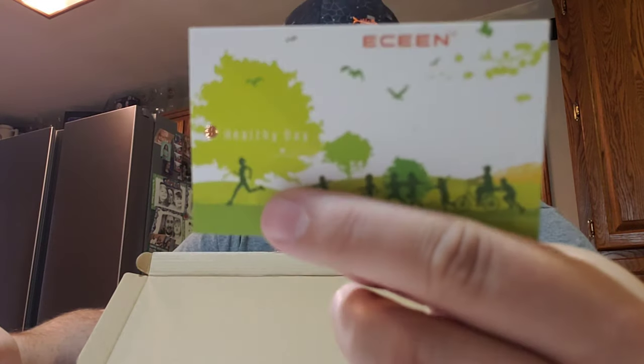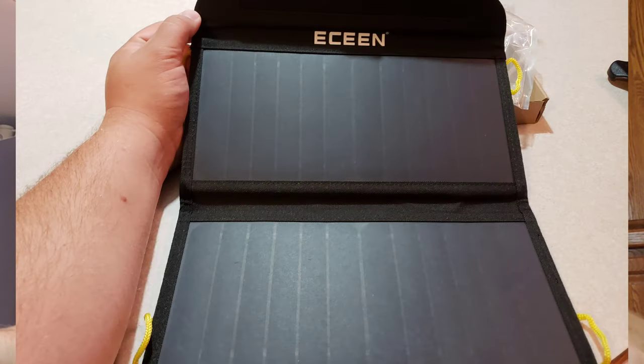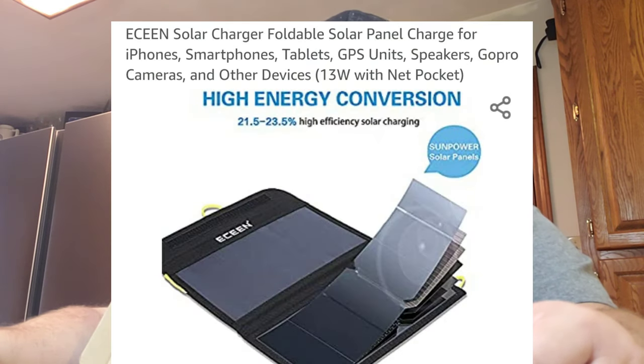The one I bought comes from ECEEN — I hope that's how you state that name. They are a green company; they produce solar panels and a few other types of electronics. They come with a little calling card and an email address where you can direct all your questions and they will get back to you with answers as soon as possible.